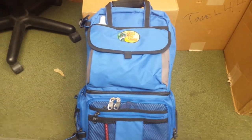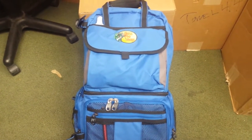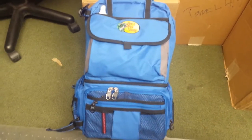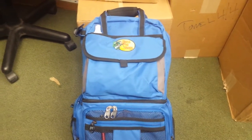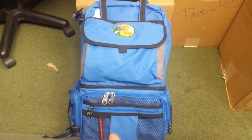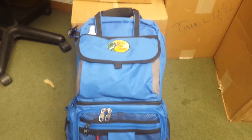Hey guys, welcome to this episode of Fishing the Garden State. For this episode, I figured I would do a little evaluation, a little review on my Bass Pro Shops backpack.